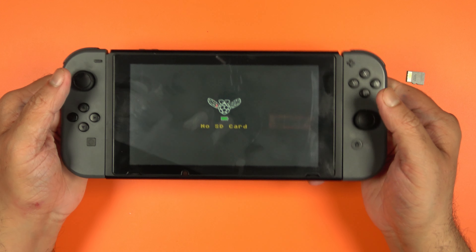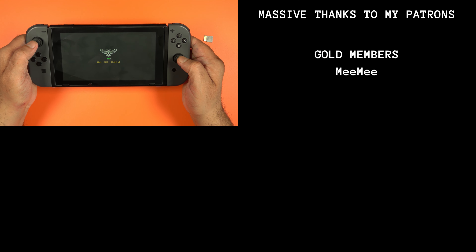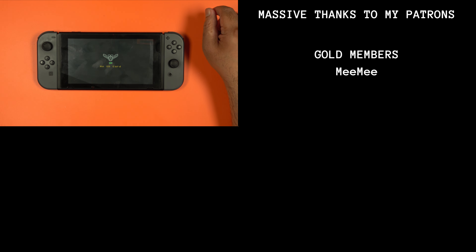That's the modchip install complete. When you don't have an SD card set up correctly, it shows that message — and that's expected. If you liked the video, give it a like. If you want to see more like this, subscribe to the channel, and I'll catch you on the next one. Thanks for watching.